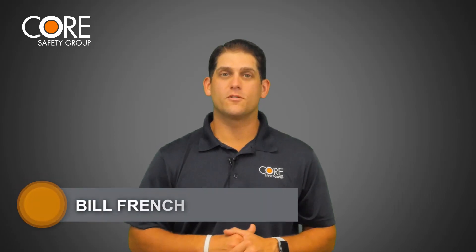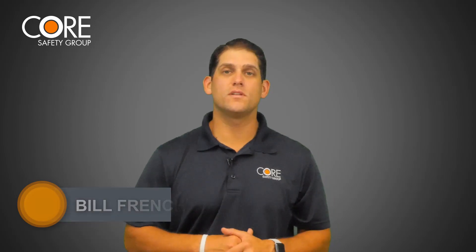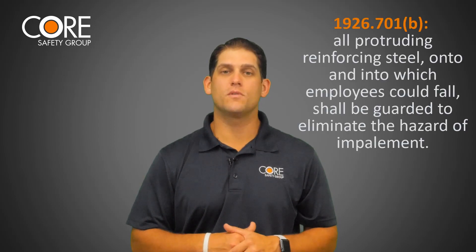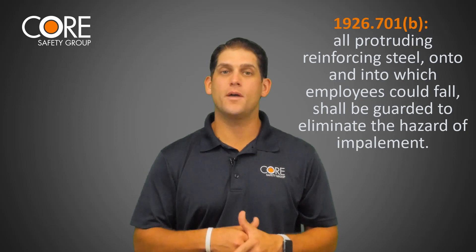Hey everyone, Bill French with Core Safety Group. Today we're going to talk about impoundment protection. The OSHA standard for protecting reinforcing steel can be found in 1926 Subpart Q for concrete and masonry construction. 1926.701B states all protruding reinforcing steel onto and into which employees could fall shall be guarded to eliminate the hazard of impoundment.